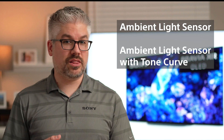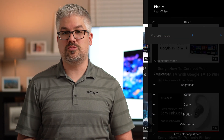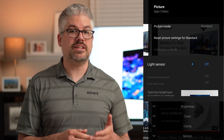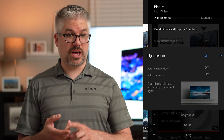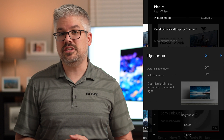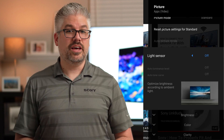There are three ways that this actually works. You have the ambient light sensor, the ambient light sensor with tone curve, as well as the color sensor. Not all of these features are available on every TV, but I will explain each one as we go. When you go into the picture settings of the TV, you'll notice an option for light sensor or ambient light sensor. If you have an X80 or an X85 series TV, this will be the only option you have — either on or off. In other TVs, it'll be labeled as auto-luminance level.